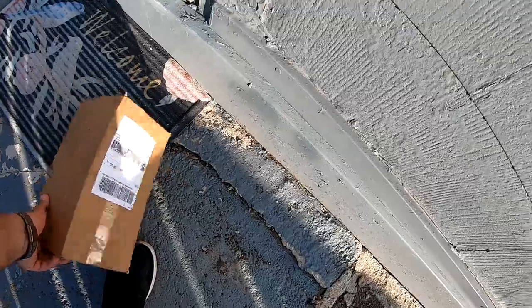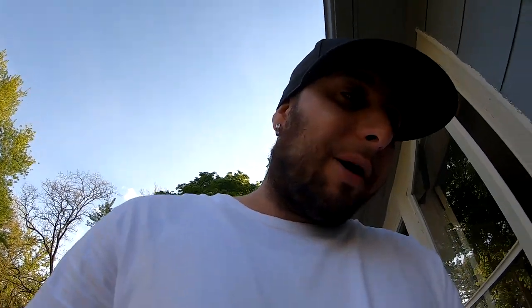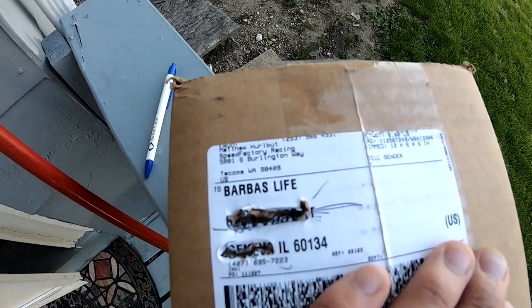Yep, here it is — I'll go ahead and take it inside. This is kind of funny: instead of putting my name on the shipping information, I accidentally put 'Barbara's Life,' and I had no choice but to slap one of my stickers on the front door so the mailman could see that there was a Barbus here. I'm going to go ahead and do an unboxing — looks like this is coming from Speed Factory Racing.